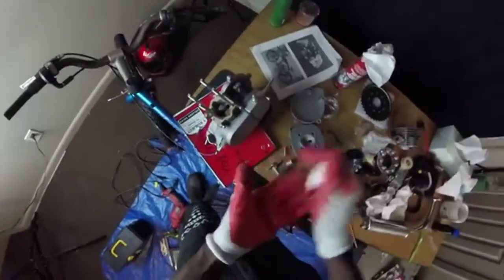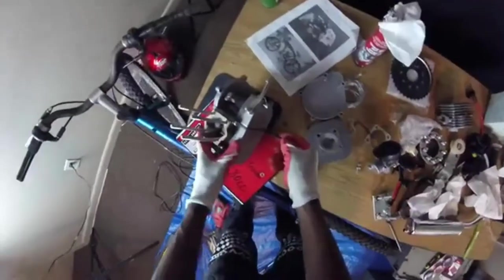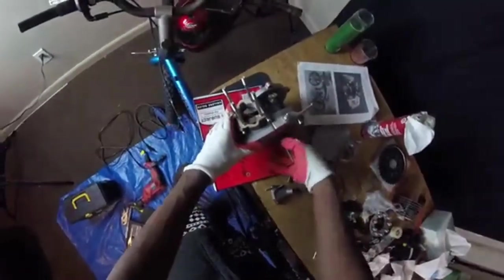Guys, be careful with the grease, oil, gas — all this stuff. Some of the oil and grease can cause skin cancer, so you might want to be careful. Right now I'm going to just put a little grease on it.